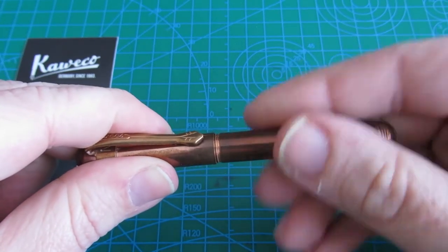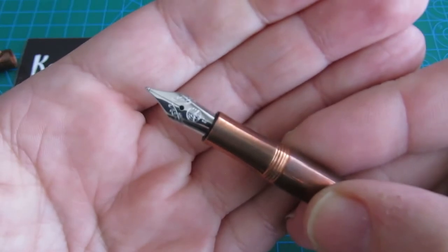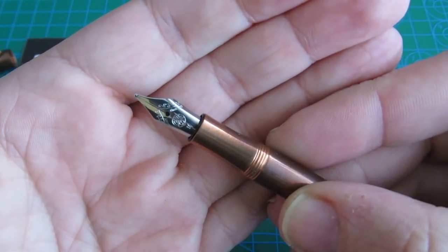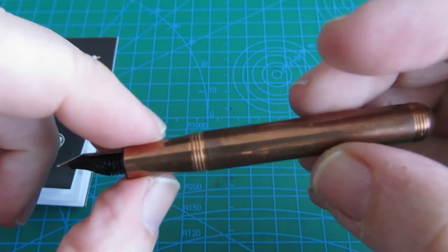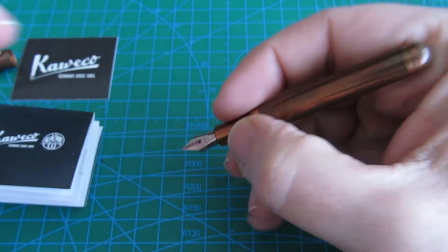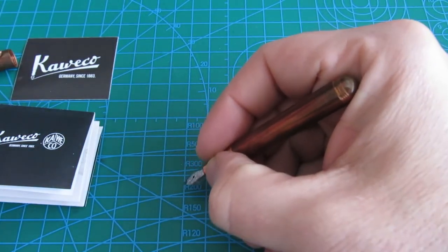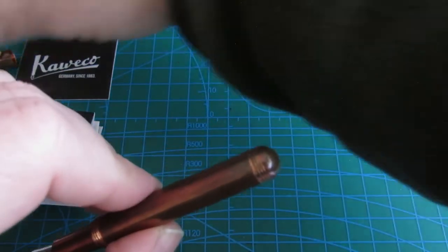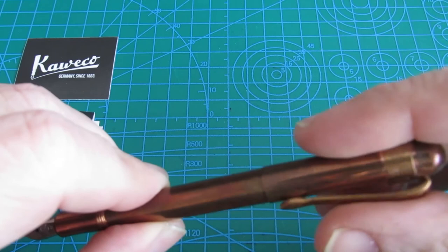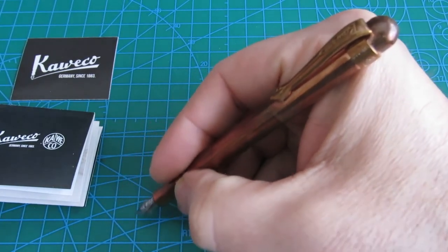Let's unscrew the cap. It is equipped with a medium steel nib. The end has threads to screw the cap back on. Without the cap it is a short fountain pen at 8.7 cm. With the cap posted, it has a more comfortable size of 12.5 cm.